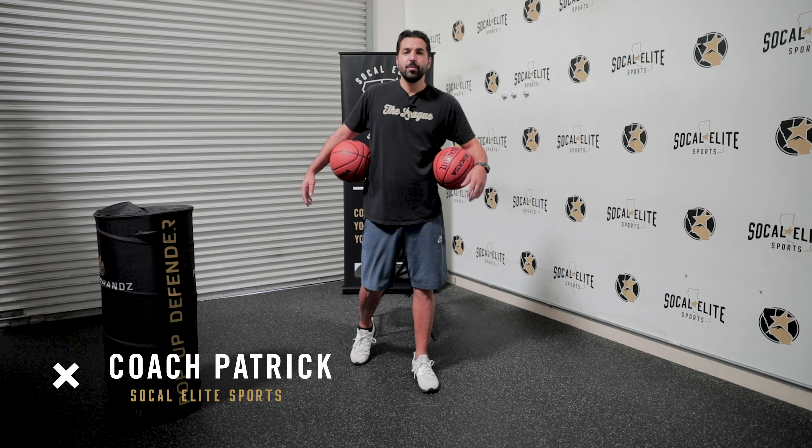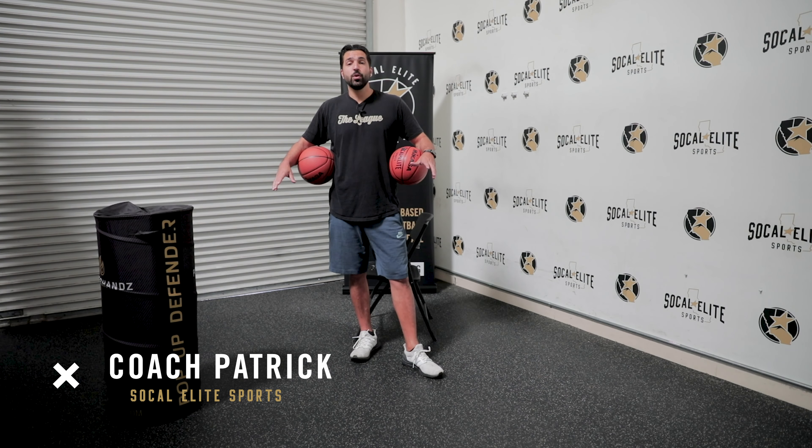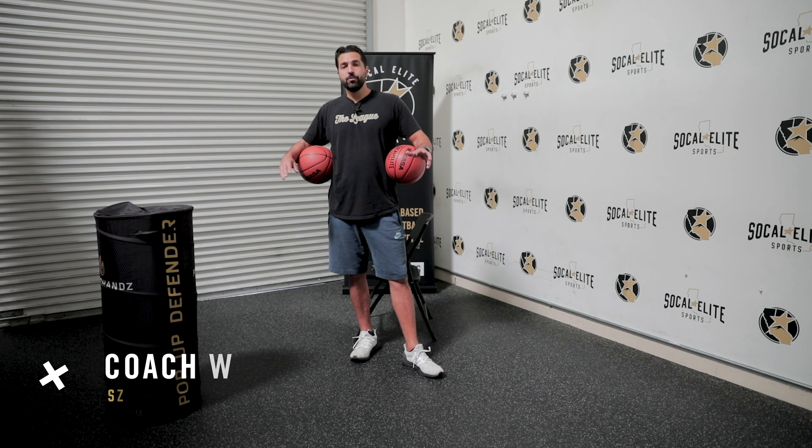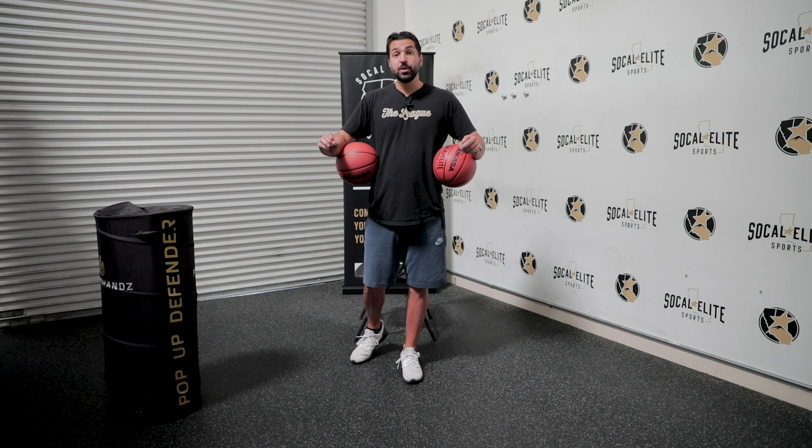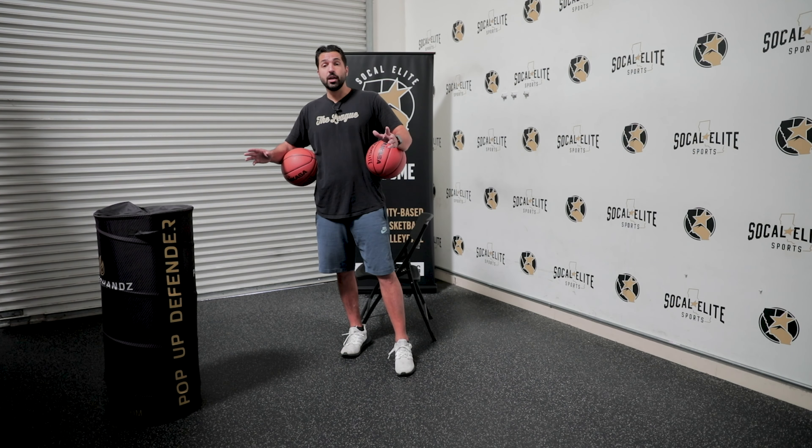What's up guys, this is Coach Patrick again. Today we're going to work on some ball handling and some footwork moves, working on being able to make that transition to attacking and catching people off balance, or being able to react to certain incidents in a game.